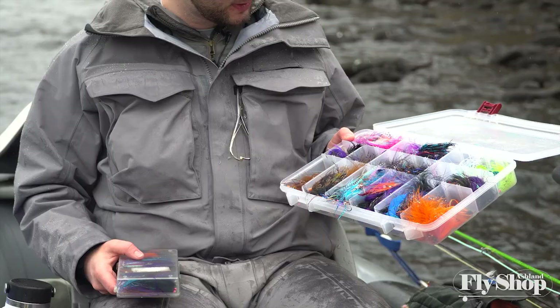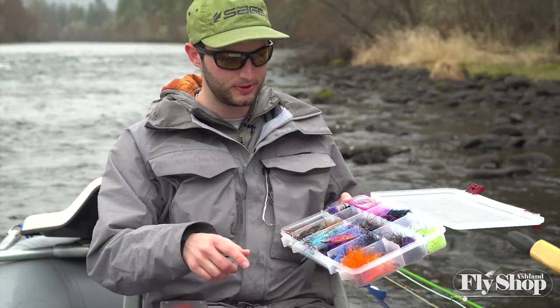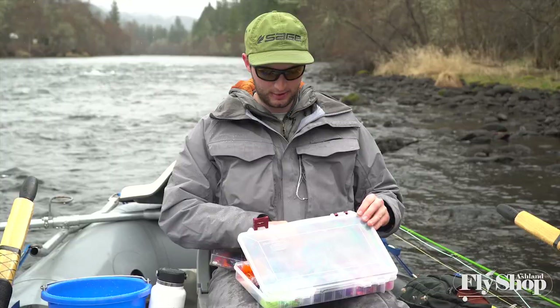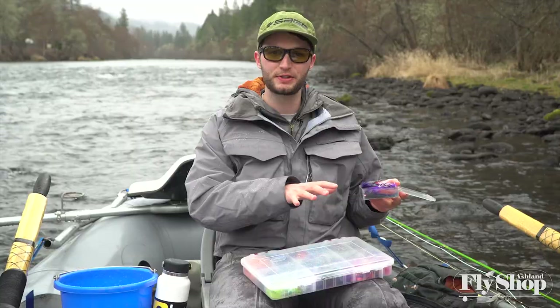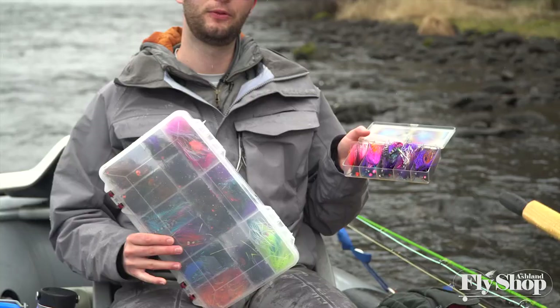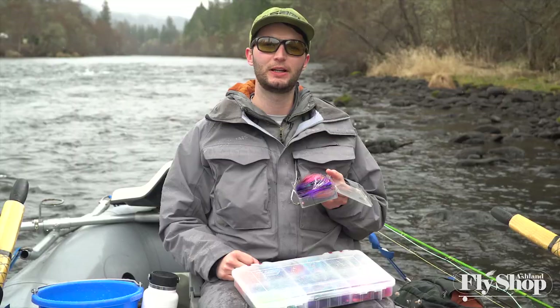There's everything from really bright fluorescent colors to darker, more natural colors — bright blues, dark blacks, oranges — kind of the whole gamut of what we consider our color palette for winter steelhead fishing. Each time I hit the river I have to take what's in here and narrow it down, and that's a lot like walking into a fly shop and needing to know what flies you need in a given situation. That's what we're going to talk about today.